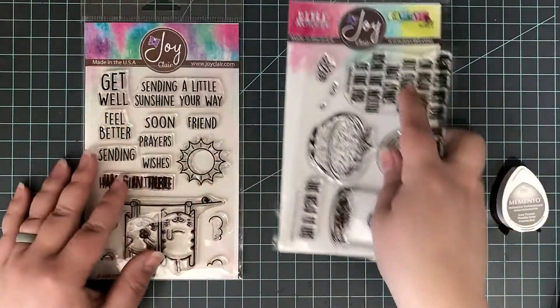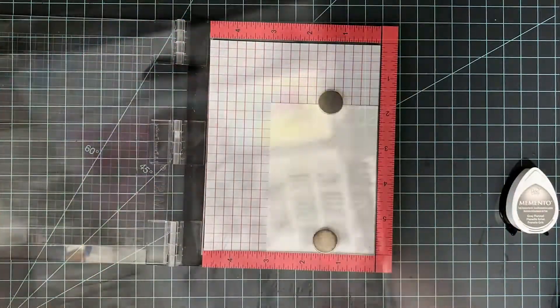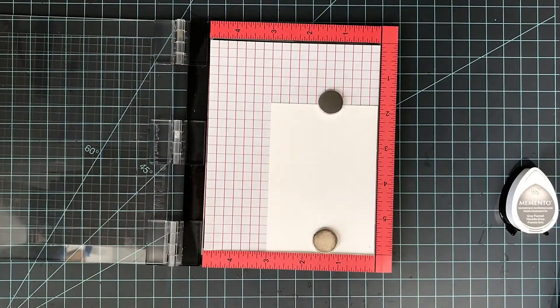Here's a look at this new stamp set. This is from the Color by Face series. I'm going to be pairing it with one of the everyday stamp sets from the line called Get Well Wishes and I'm going to create a get well card.